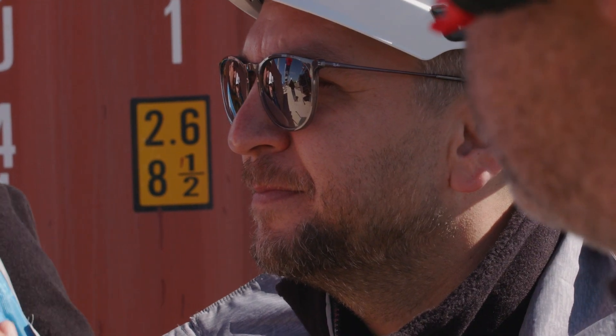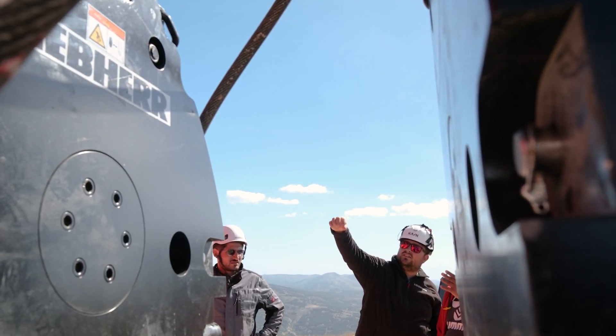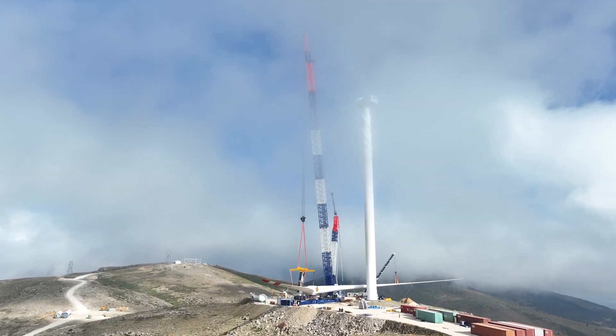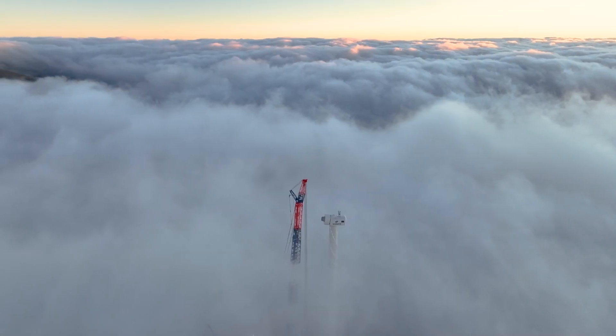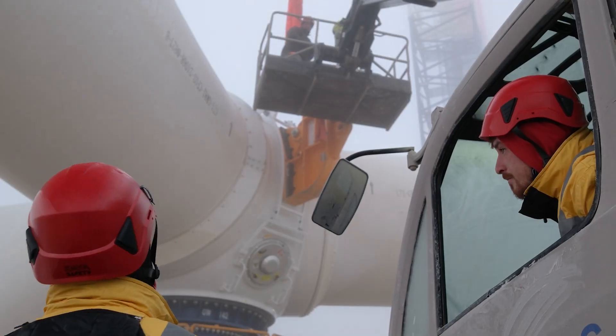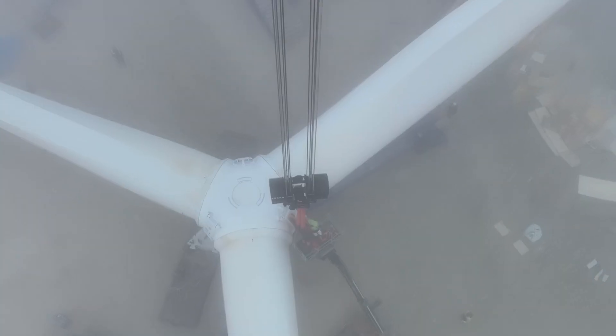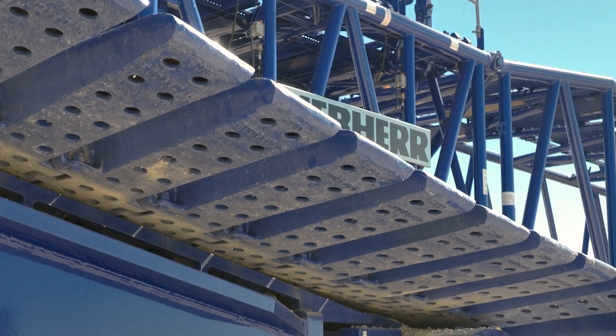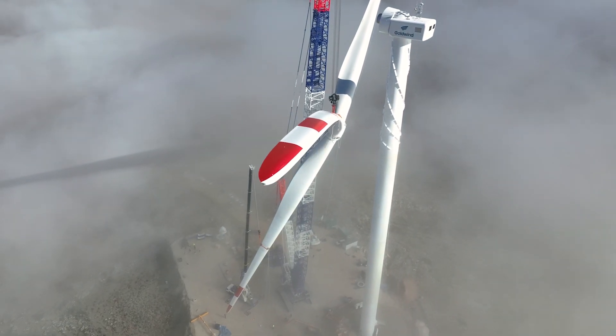In Turkey, single-blade installations are frequently carried out. For this project, we installed the complete wind turbine including Rotostar. The complete Rotostar load on the crane was about 130 tons. We completed this installation here without any problems. The LR1700-1.0 will make all wind turbine installations in Turkey possible.